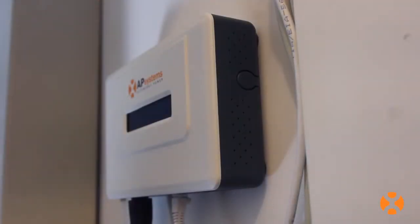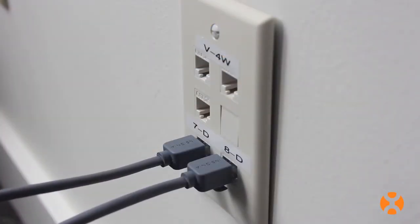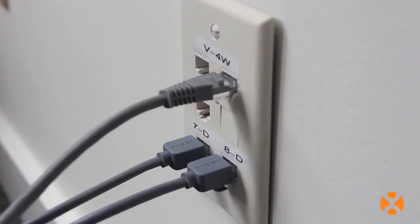The ECU can be flush-mounted to a wall or rest on a horizontal surface, as appropriate for the installation. Ideally, the ECU should have a wired CAT5 Ethernet connection whenever possible to help prevent signal disruption.